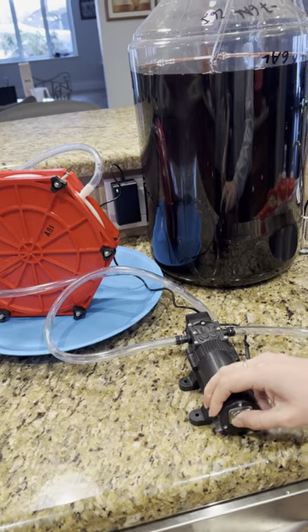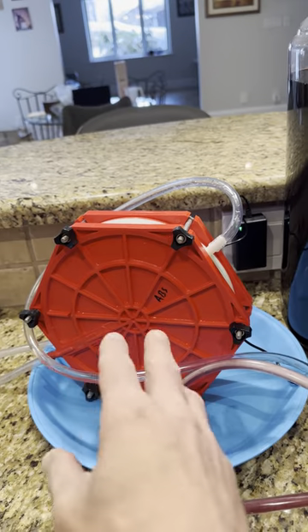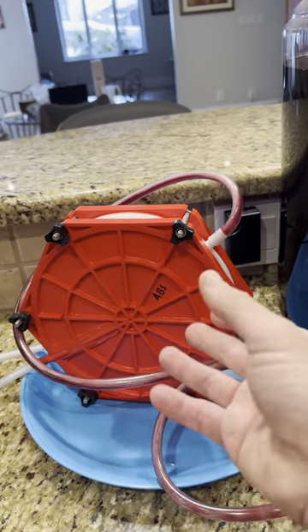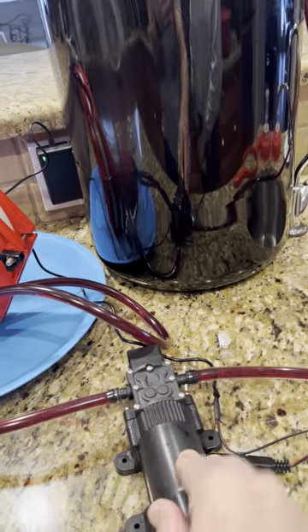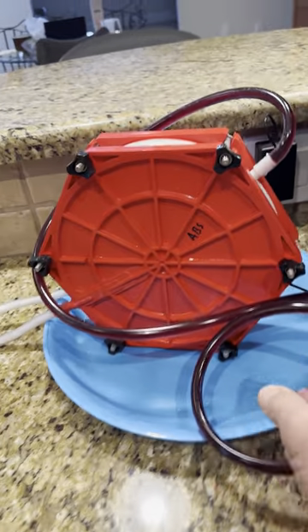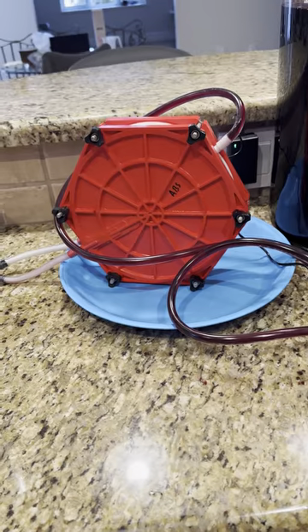You have to assemble the filter properly and put the filter pads in correctly — that's covered in a separate video for the filter. The pump is self-priming and you can see it starts right away, and then you start filtering your wine. Just let it go and it will take about seven minutes.